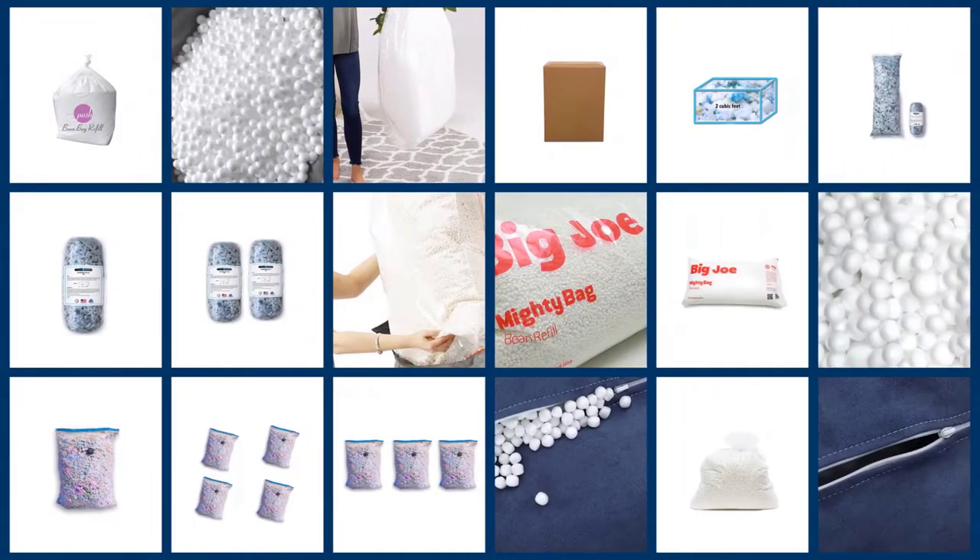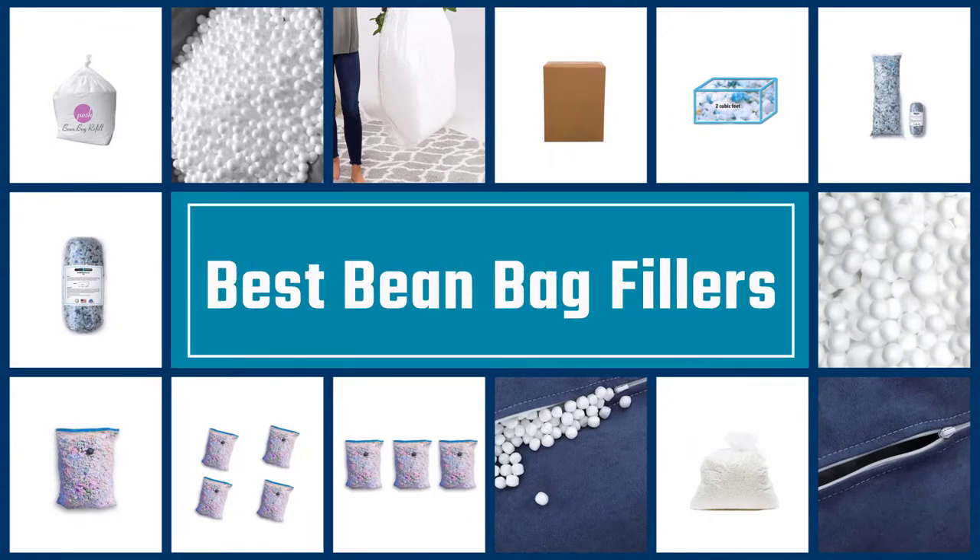Hi there. In this video we're going to check out the 5 best bean bag fillers for you. We made this list based on our personal opinion after doing hours of research, and ranked them based on their quality, features, and all other important facts. So if you want more information and updated pricing on the products mentioned, be sure to check the links in the description down below. Now let's start the video.